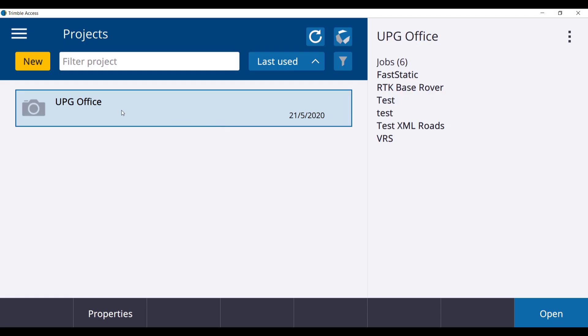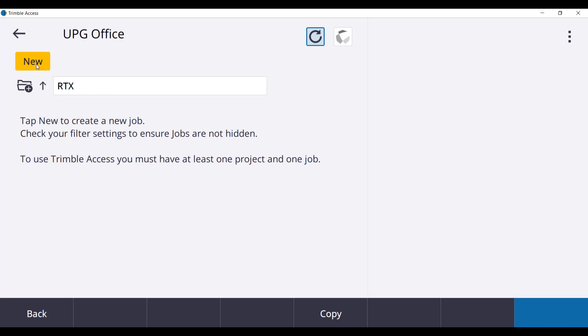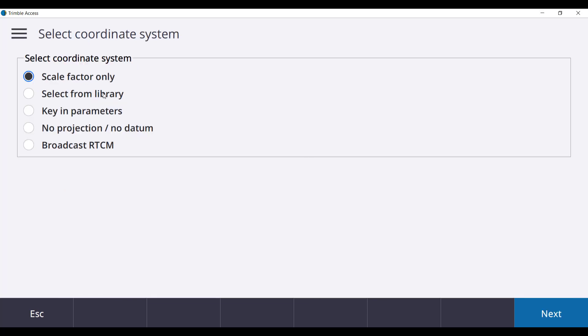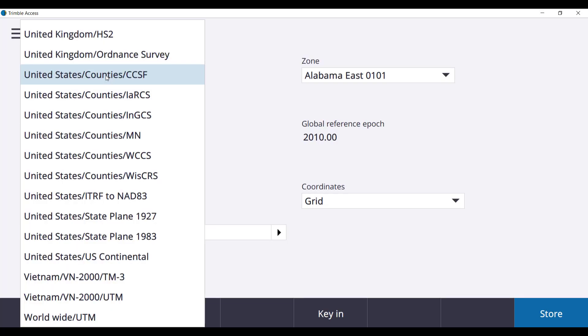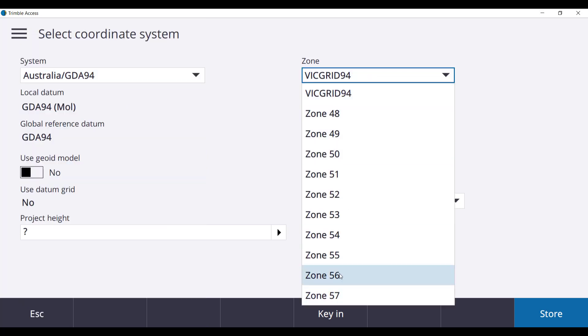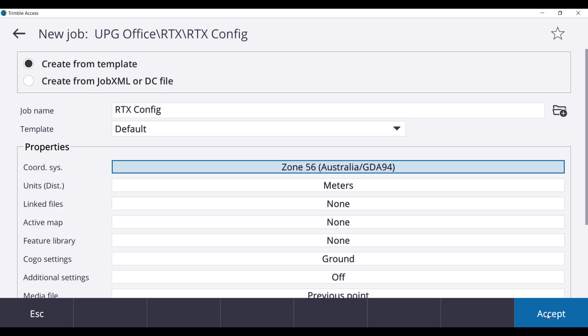Open or start a new project. We will open an existing job folder and select New. The job name will be RTX config. A coordinate system will need to be selected — we will use Australia GDA94 Zone 56. A geoid will be selected; we will use Ausgeoid 09 with a project height of 10 meters. Select Enter and Store. Once you have checked over the settings, press Accept.